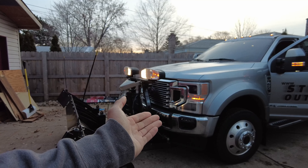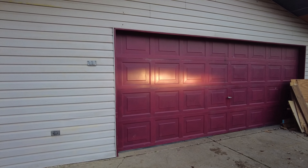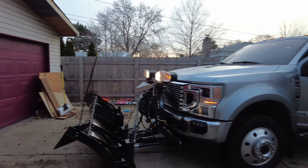So we're going to take this truck inside the garage and we're going to see if we can figure out what's going on with this plow setup. See you guys inside the garage.